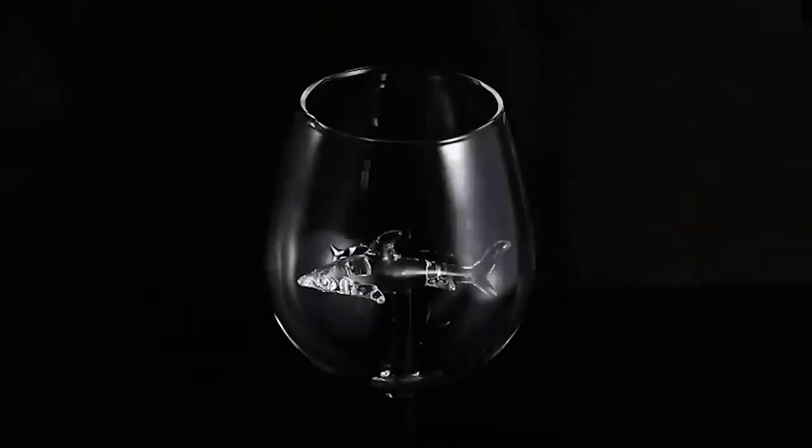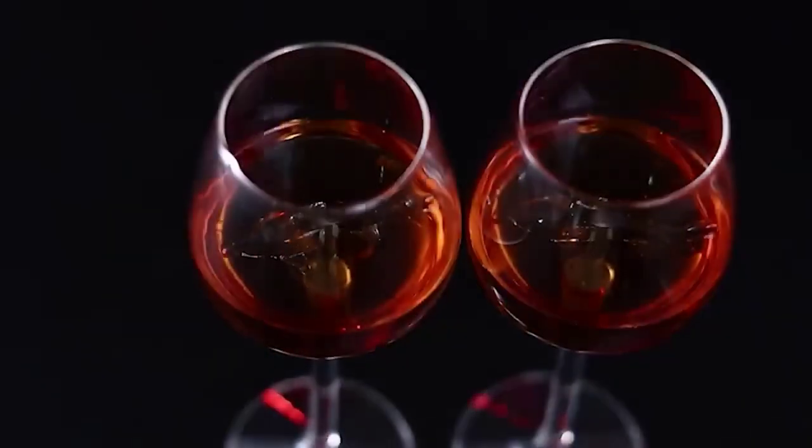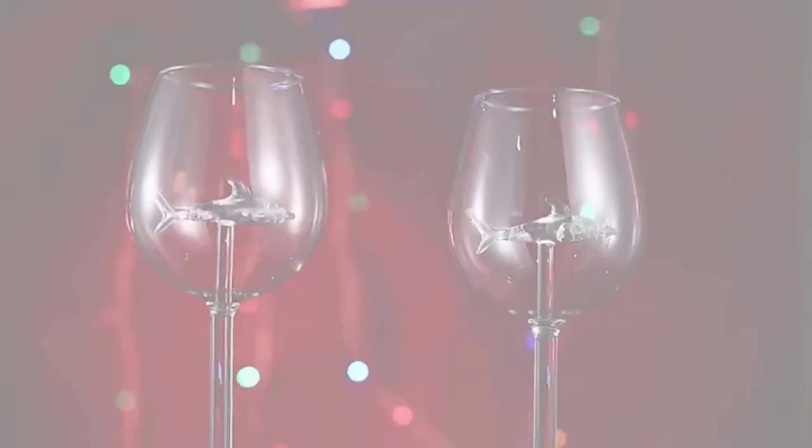Everyone likes to drink or eat from beautiful glassware. Speaking of beauty, I want to show you a really original glass. Its special feature is a shark sitting at the bottom, with a fin that looks through the contents. Such glasses will be a real decoration of any dinner table.